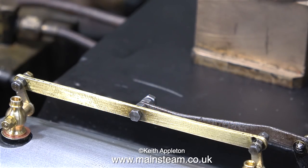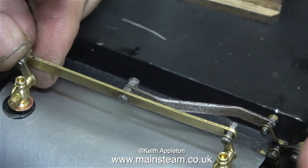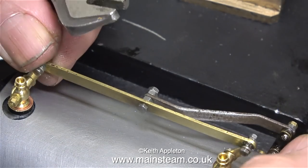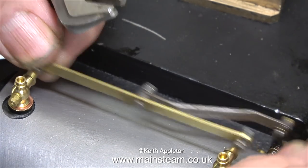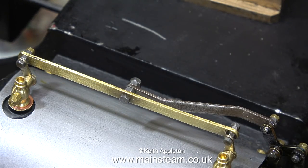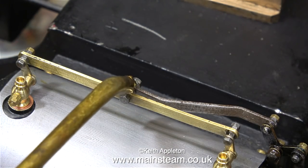Just in case you haven't seen the previous episode, or you've forgotten what it was about: the problem was that the linkage didn't move the arms on the drain cocks the same amount. So when the front drain cock was opened, the rear drain cock wasn't. This is obviously no good because you need to drain the water from the cylinder at both ends, not just one end.